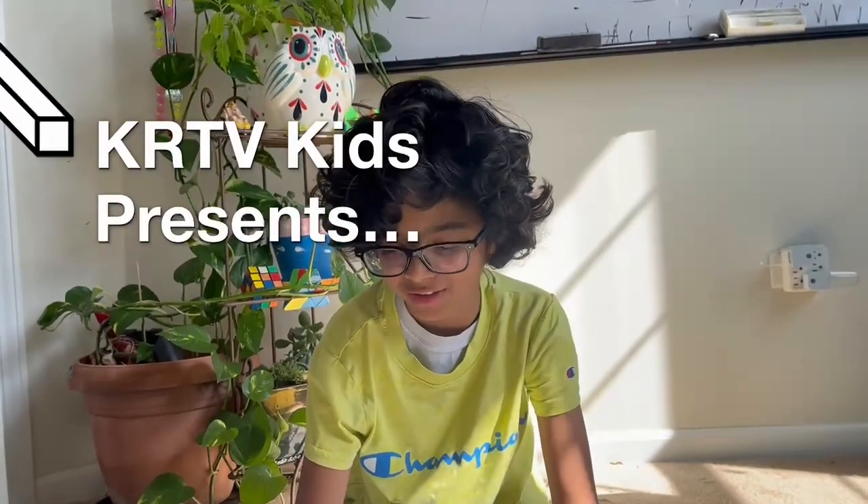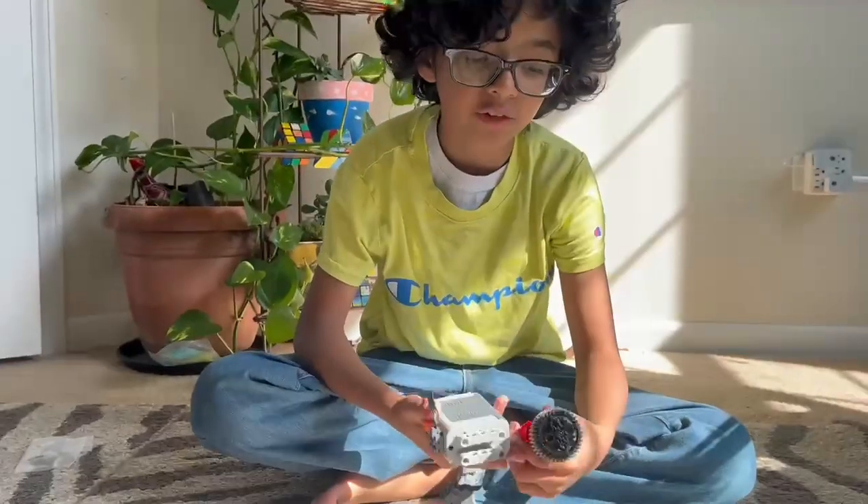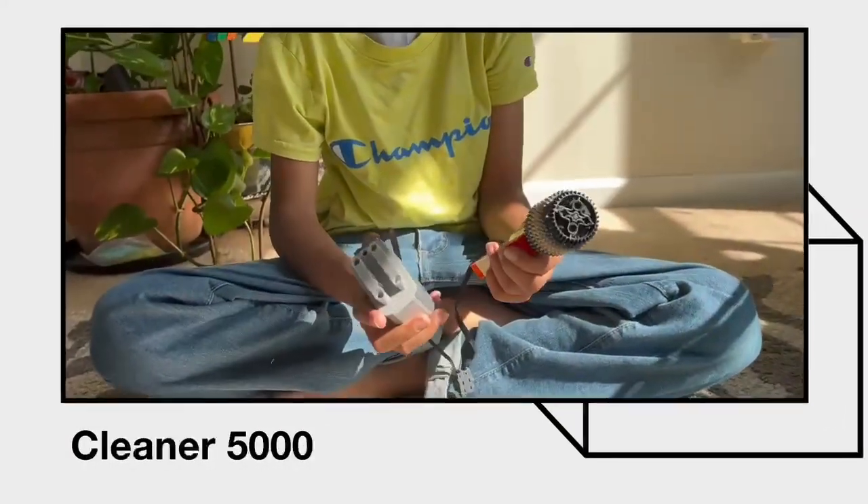Hi, my name is Chris and today I'm showing you a Lego motor build. This is the Cleaner 5000.